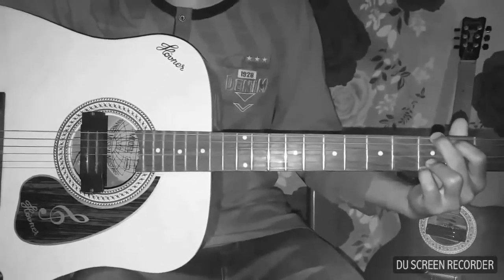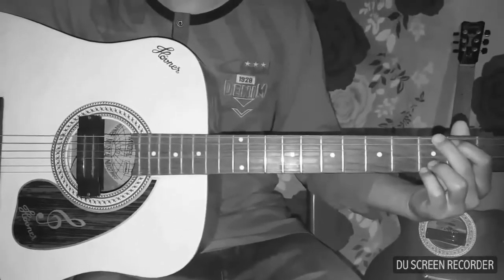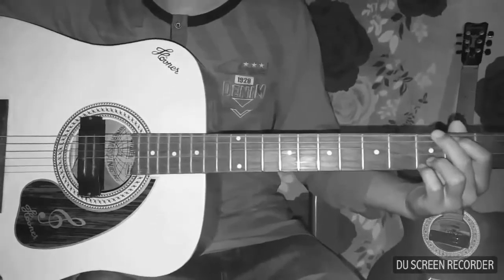Hi guys, this is Gana's guitar tutorial, so keep watching.